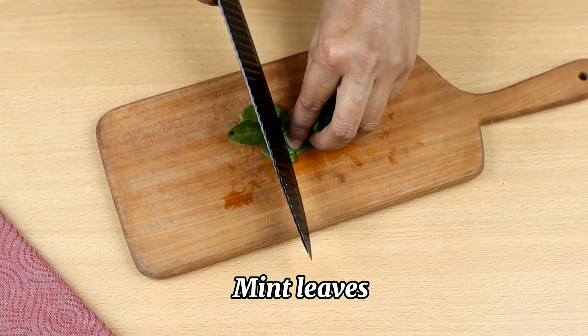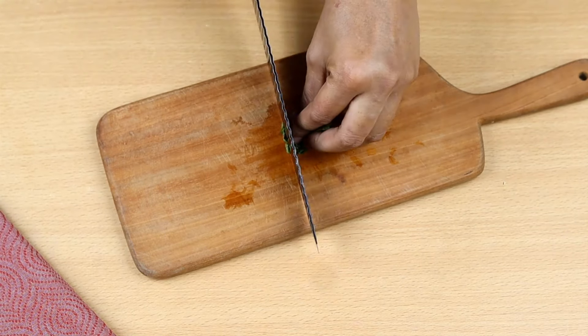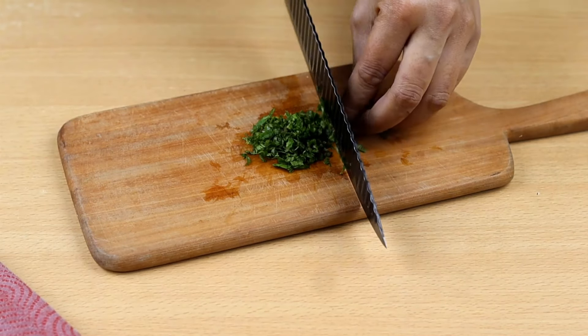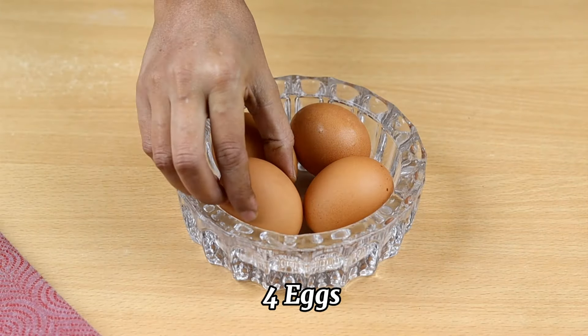Take mint leaves and chop it like this. Take four eggs, break and add to a bowl.